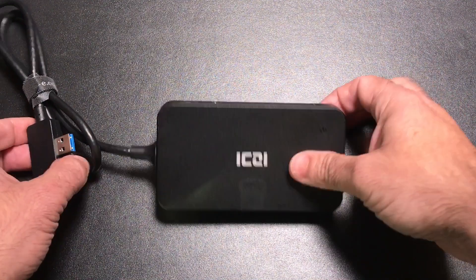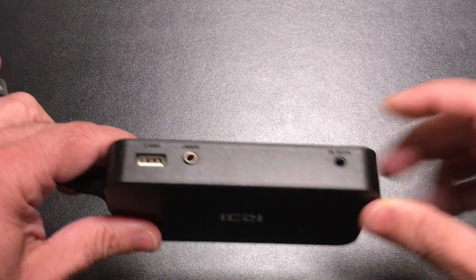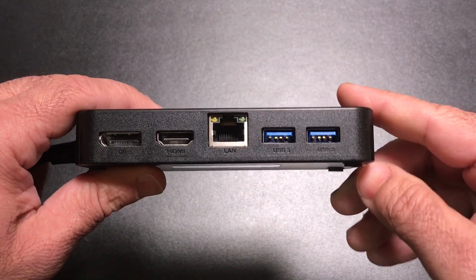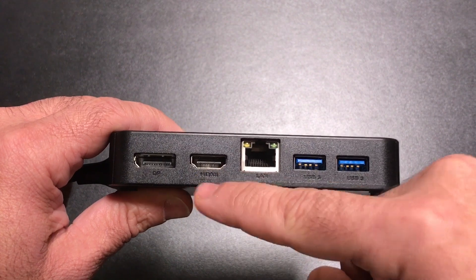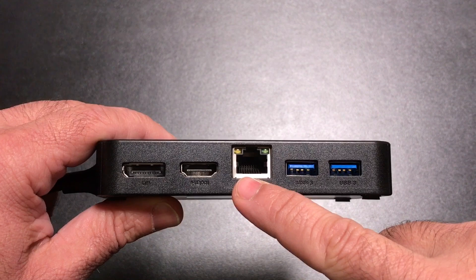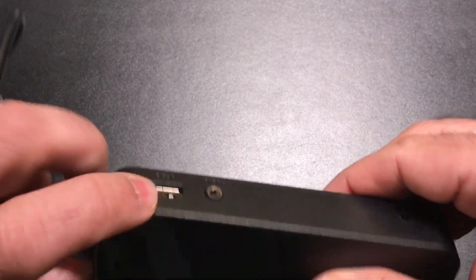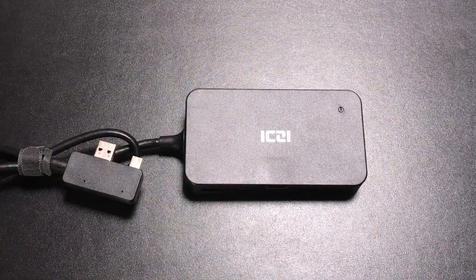By getting a hub like this — which connects to the side of your Surface Pro — and powering the adapter, you get extra USB ports and an audio port. Most importantly, you get the hub feature that gives you the ability to connect via HDMI as well as a DisplayPort. You also get an Ethernet port, which is not available on the Surface Pro natively. In total you get three USB ports.